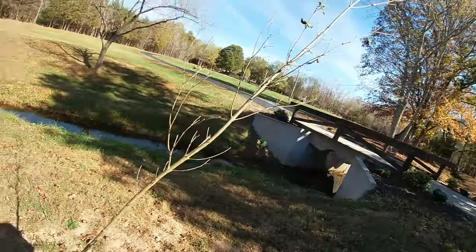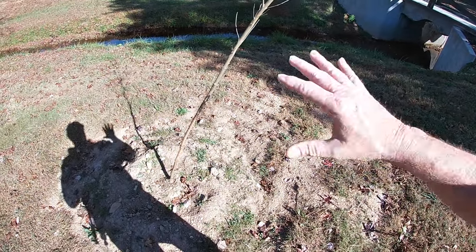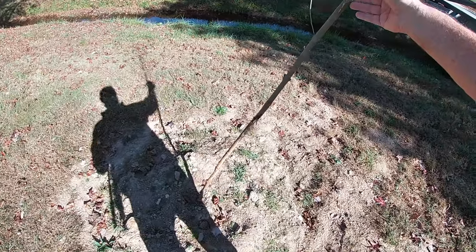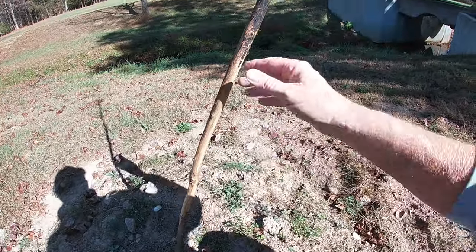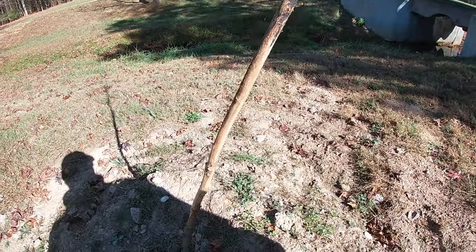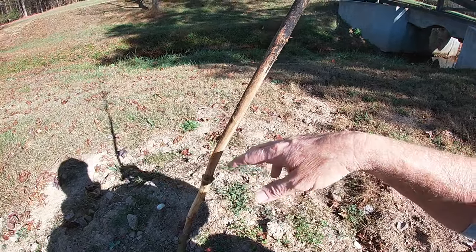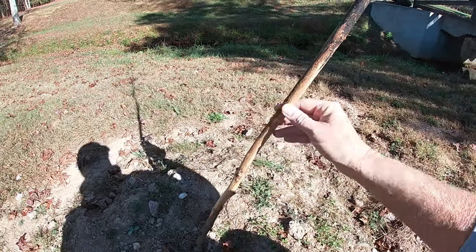Here we are now into late fall, and I've had a deer almost try to destroy this tree. Not only has he compromised the root system by almost pushing it over, but you can see here he has pretty much rubbed all the bark off. This is obviously the bucks doing this — they take their antlers and rub the tree down to nothing.